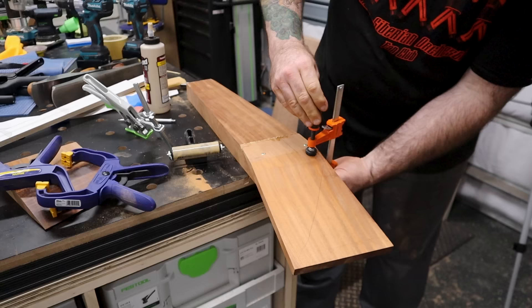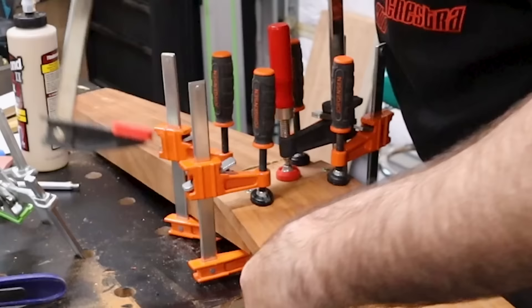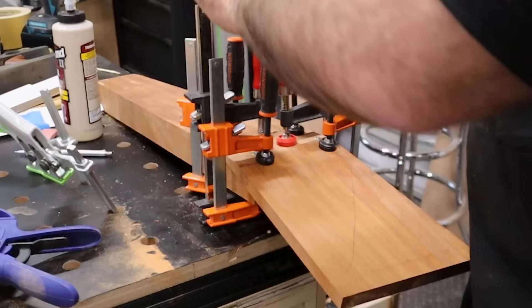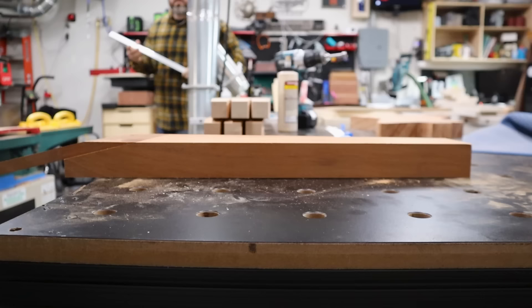One thing I noticed in all of the guitar build videos that I watched, and something that I certainly found, is there is a lot of clamping in building a guitar. There's a lot of odd angles for clamping, so you are going to see a ton of clamps in this video, and if you decide to build your own guitar, you will definitely need a ton of different clamps.